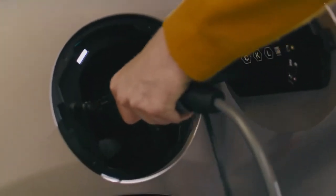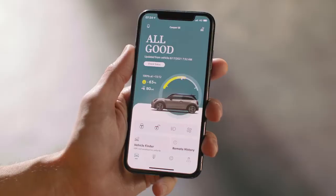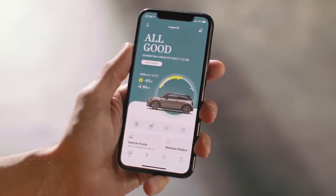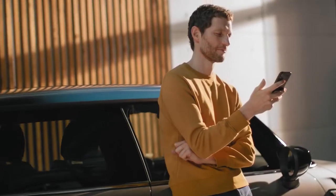Now plug the charging cable into your vehicle and charging starts. During charging, the status bar flashes slowly in blue. By the way, you can monitor your charging status with your MINI app on your smartphone.